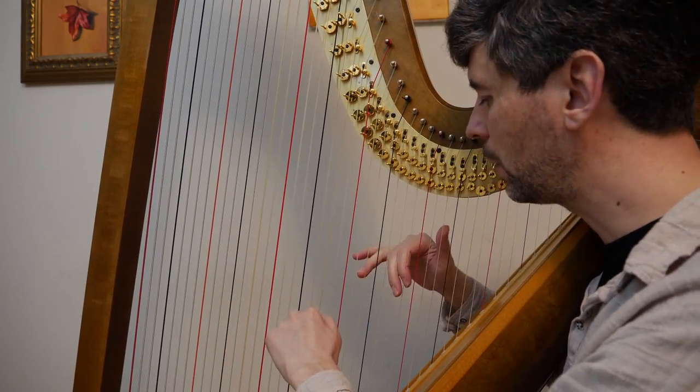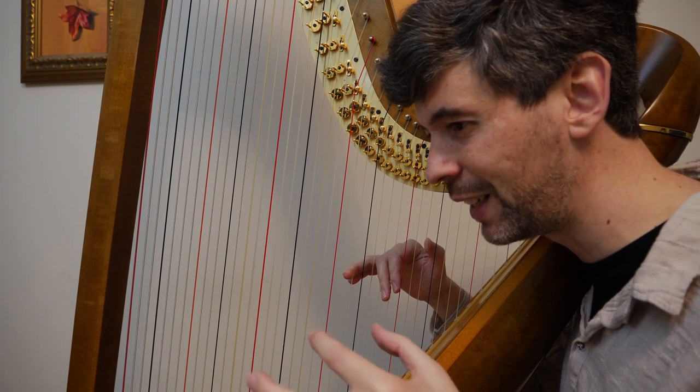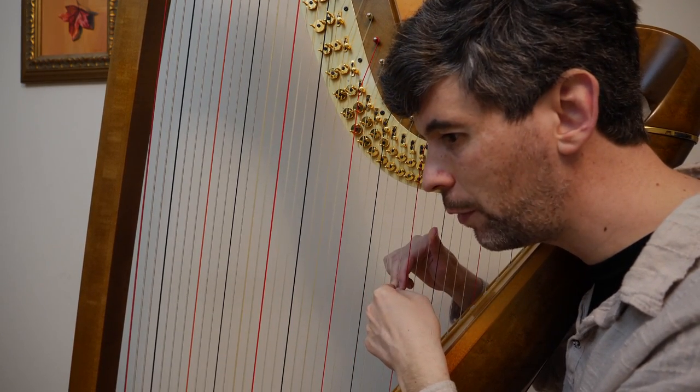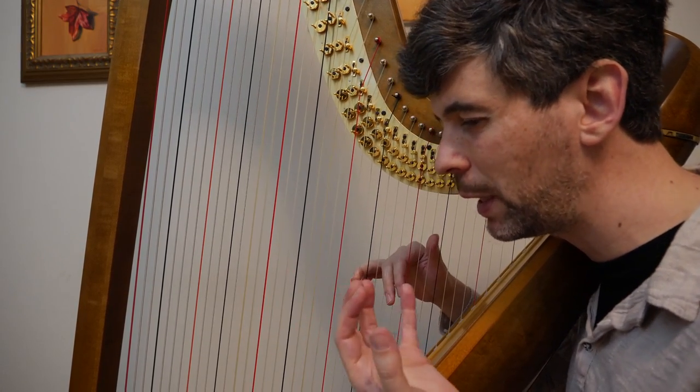Same thing when we get the triplet — I wasn't doing quite as good a job of that as I wanted. I haven't played this for a long time, probably 20 years, and just looked at it today. But again, more on the third finger and especially second finger — a little crescendo through that whole triplet.